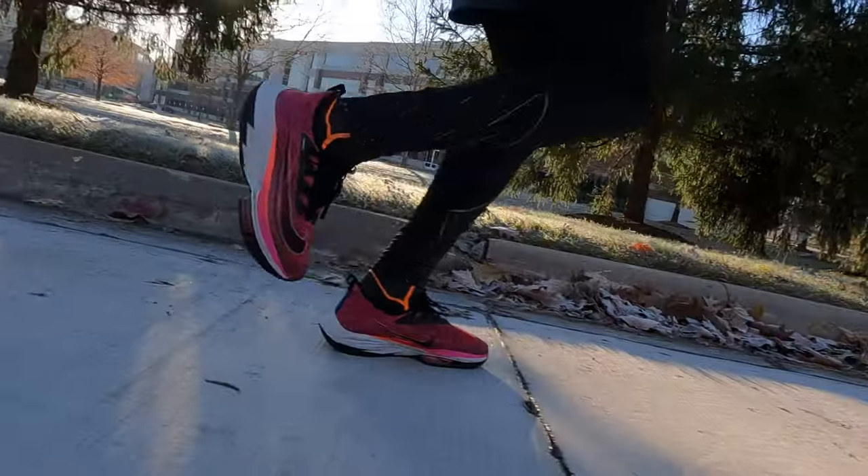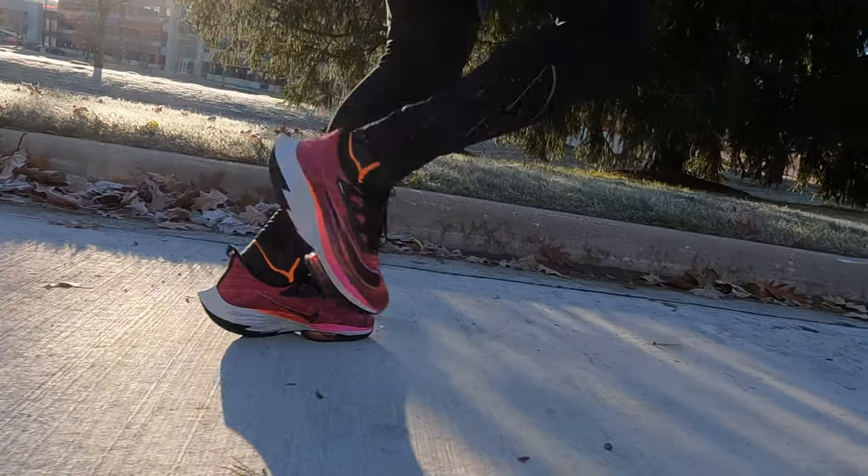Run done. A lot of hot spots in the shoe — I'm going to have to sort those out, maybe put some heel tape on or something like that. Overall pretty good though.